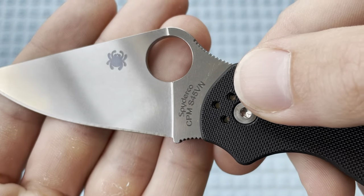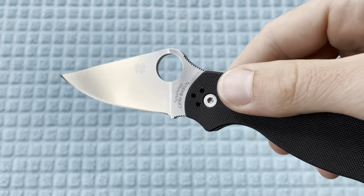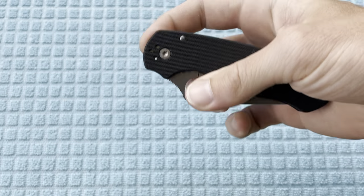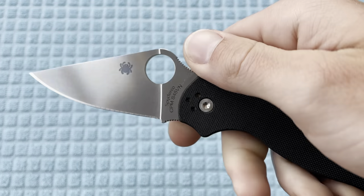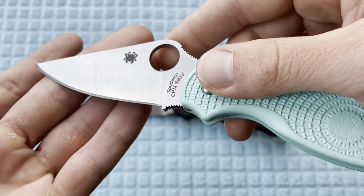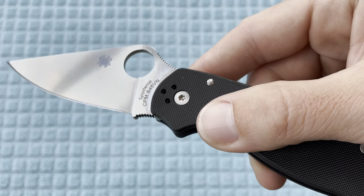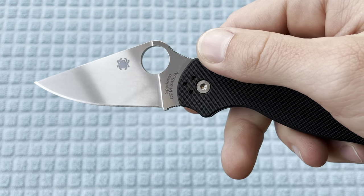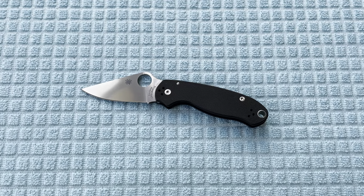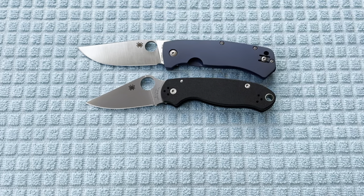Another thing I want to point out — let me wipe this off — they did a light stonewash on the blade. Some retailers say it's a satin finish, but if you compare it to a plain satin ground finish you can see the grind lines even in this S90V. This thing is definitely a light stonewash, almost a mirrored stonewash. I do have the Knife Joy exclusive Swish Bowie right here for comparison — just a really, really nice blade finish attribute. I'm absolutely in love with it.